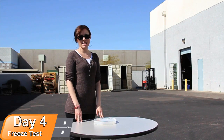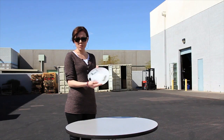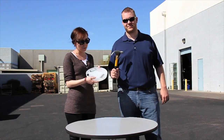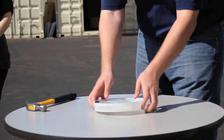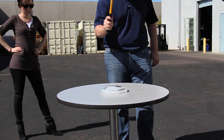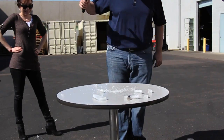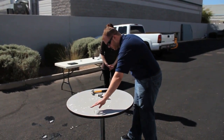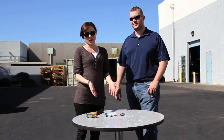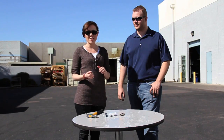Welcome to day four of our survivor test. We've put our flash drives in water and froze them overnight in the PremiumUSB freezer. Now we have Chris here and he's going to crack things open and see what happened to the flash drives. So now that we have our flash drives free from the ice, we're going to let them thaw in the warm Arizona sun and come back later to test them on our laptop.